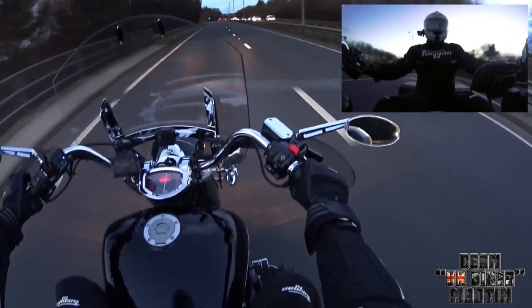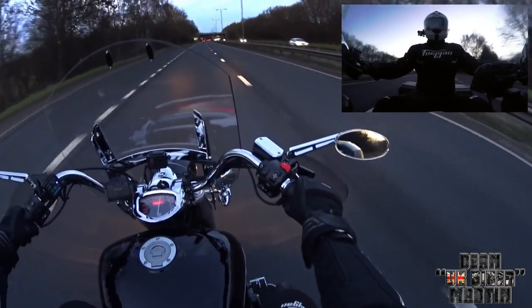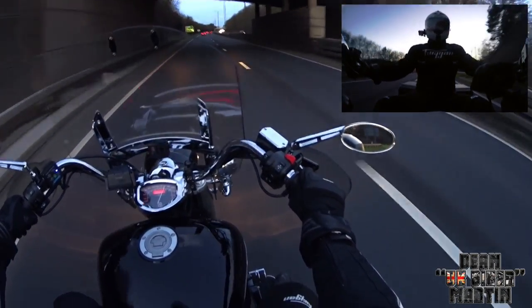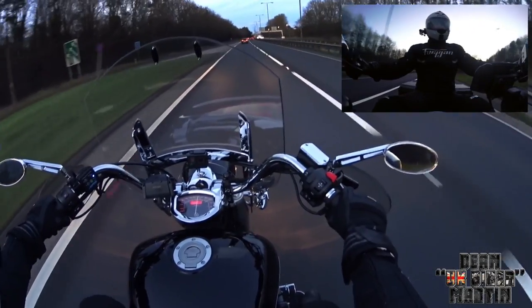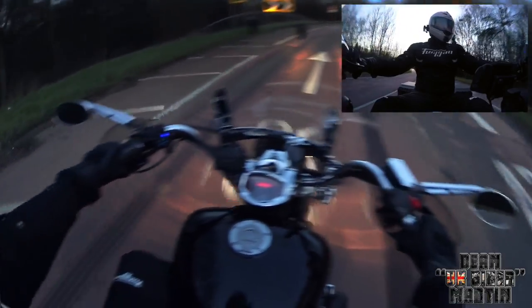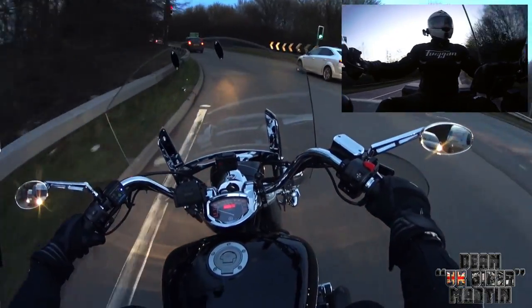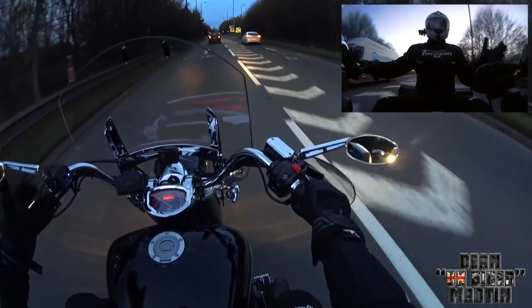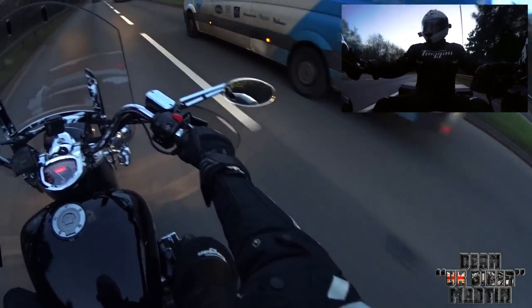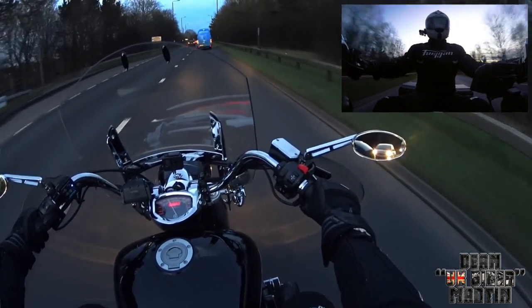So this video was supposed to have been about me testing out this windscreen again, and instead it led me to keep stopping to adjust my bloody clutch. It's still slipping at higher speeds and higher revs — and this buffeting is a pain. This moto vlog ended up being a complete fail. The idea was to get out, get on the A38, do a quick moto vlog and see how the screen performed now I've taken the stupid deflector thing off to see if it was any better.